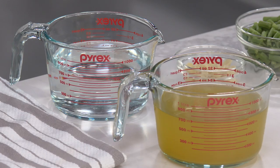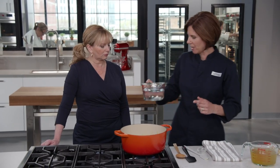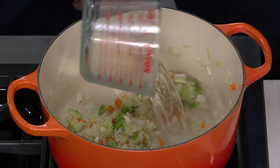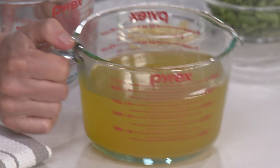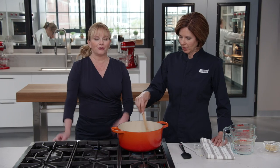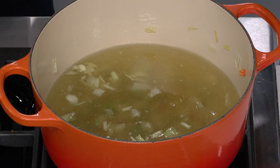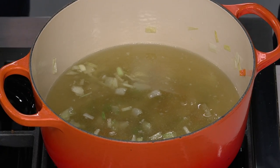Add three cups of water and three cups of vegetable broth — using half water so the broth doesn't overwhelm the vegetables. The recipe uses a homemade vegetable base calling for just a handful of veggies and pantry seasonings, available on their website. Bring it all up to a simmer.